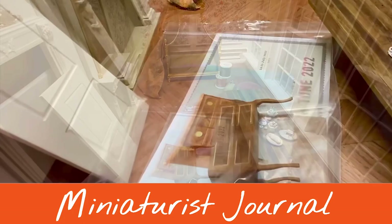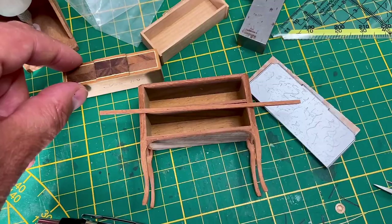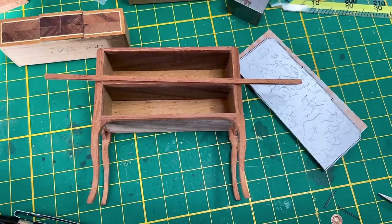Hello again! I started with finishing the little commode. I made the center parts on the drawers, and now I still have to do the raised bits in the center and the apron which goes below there.